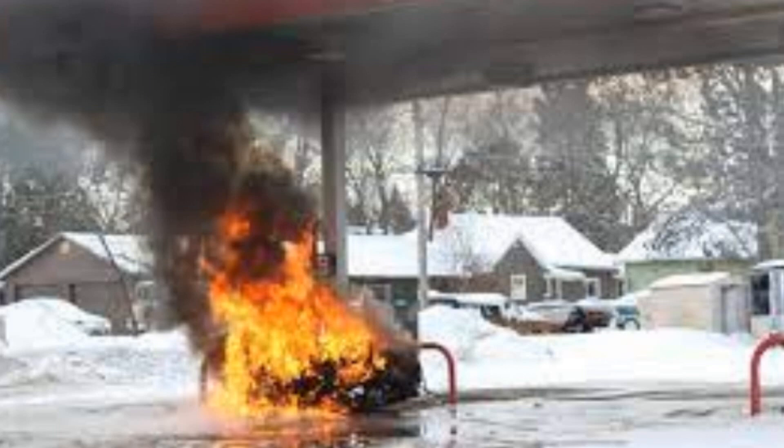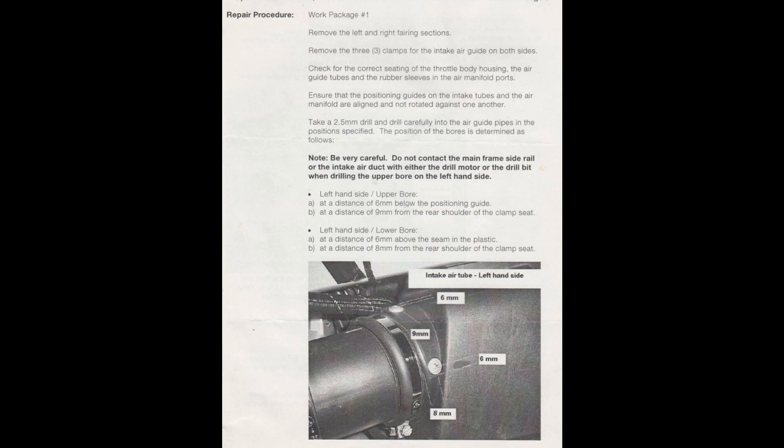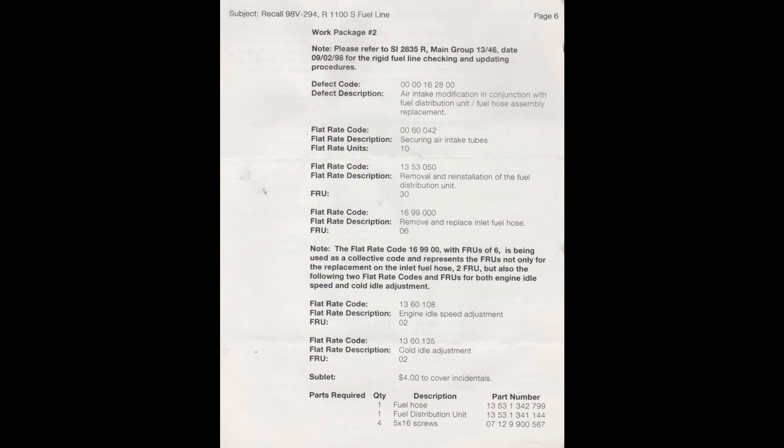The cure for this was the insertion of a couple of self-tapping sheet metal screws through the air box and into the tube, so that the tube could not be blown backwards — therefore holding the throttle body into the grommet on the head regardless of said backfire. That's how BMW solved that problem.